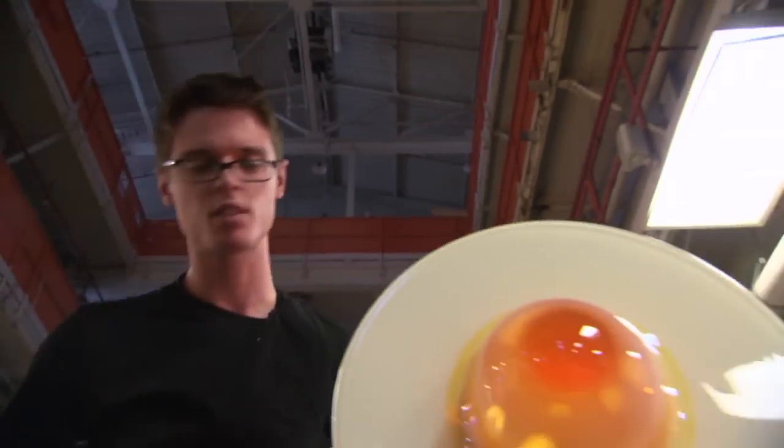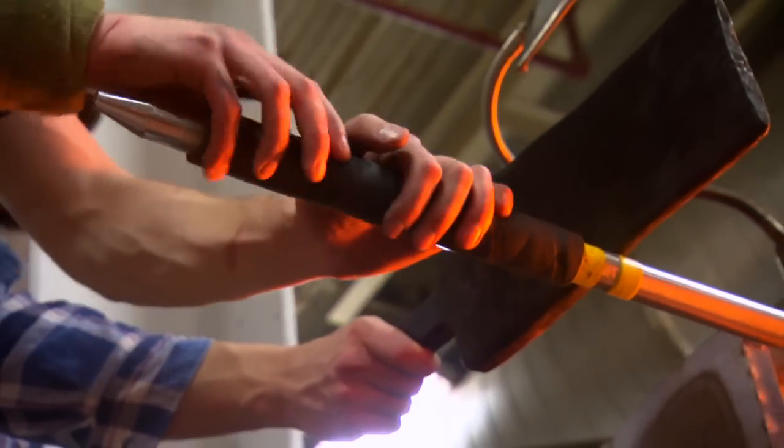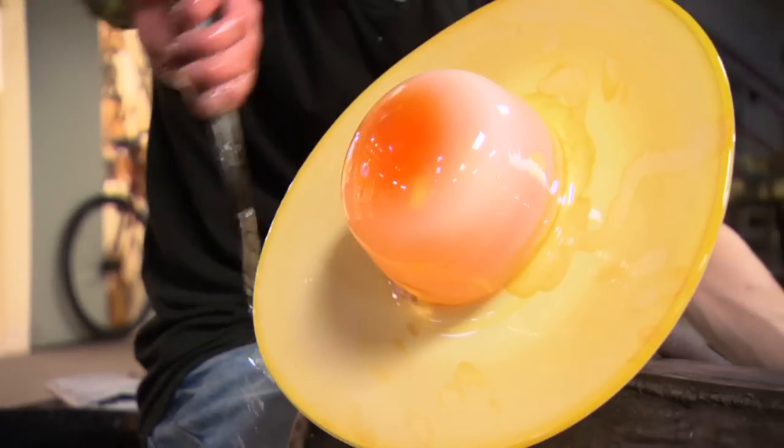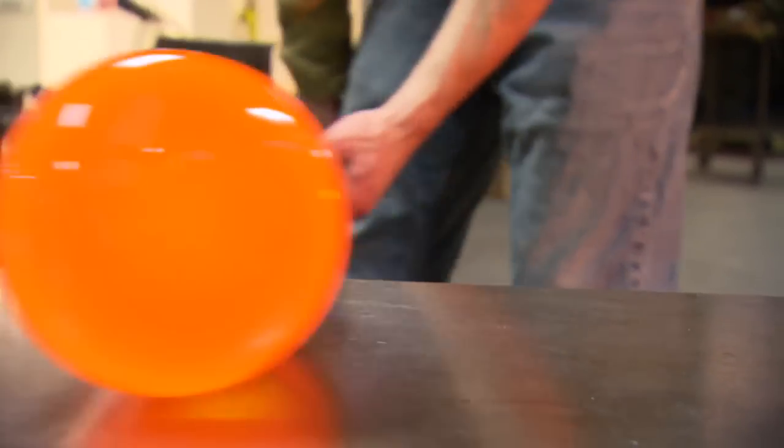I like spicy food — I like sensory experiences — and this is the ultimate sensory experience of fire. You have water, you have breath, all coming together to form objects from a puddle into a vessel or a sculpture. It's pretty amazing.